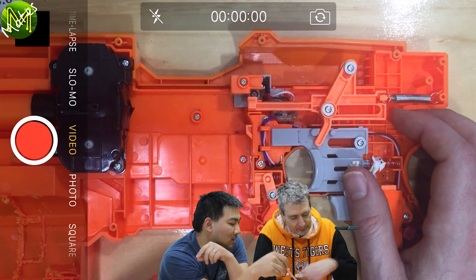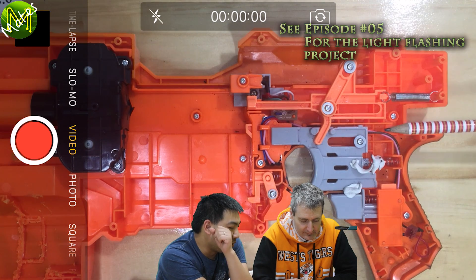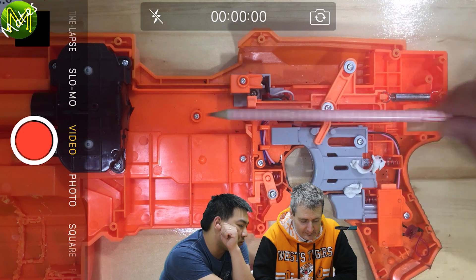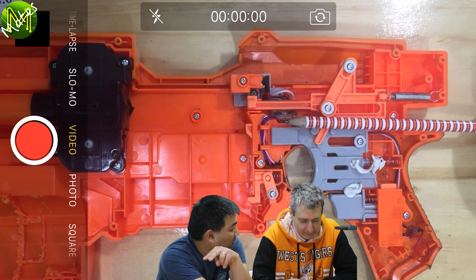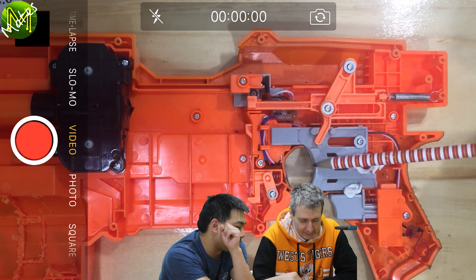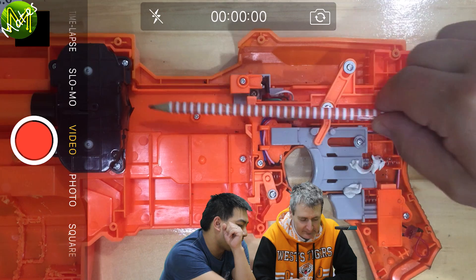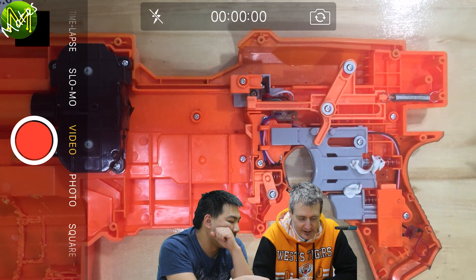What we want to do is get these darts into the flywheels as fast as we can, and in a controlled way. When we did that light flashing, each light flash basically represented the pusher being extended. In semi-auto mode, when you hit the trigger once or hold it down, the pusher goes forward then back - so you only fire one dart. In the three dart burst mode, when you tap the trigger once, it will go one, two, three, back at home.